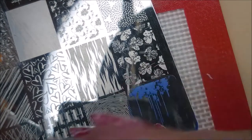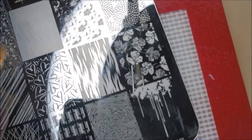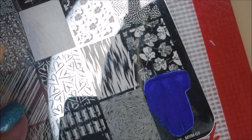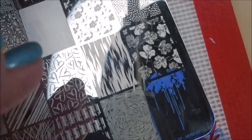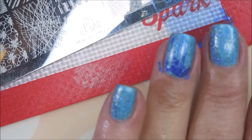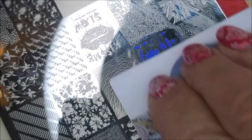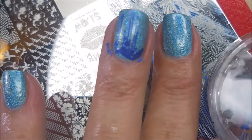I am cleaning that stamper off on a lint roller and I'll be cleaning this plate with pure acetone. I love this plate. I decided to do a little blue on blue — I like doing this type of manicure, it kind of takes the guesswork out of it. And now I'm going to use this more splat image on all the other nails. These two images just spoke to me when I looked at that plate, and I decided yeah, that's what I need to do.